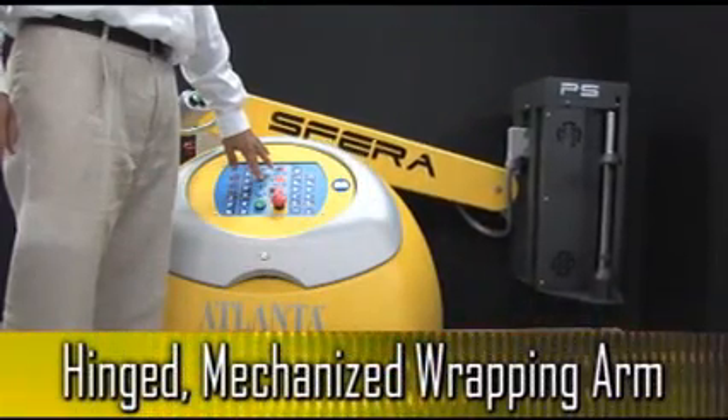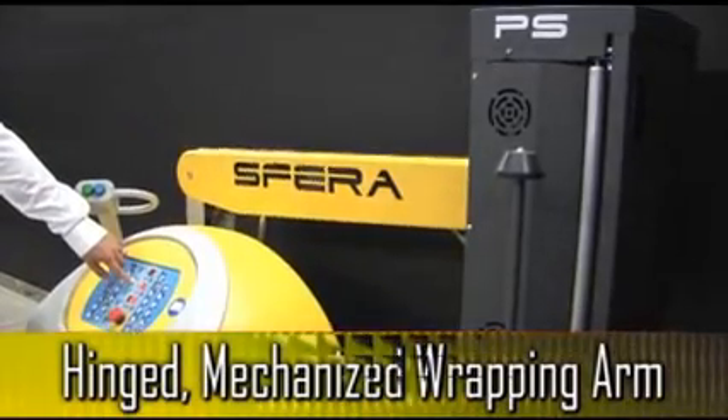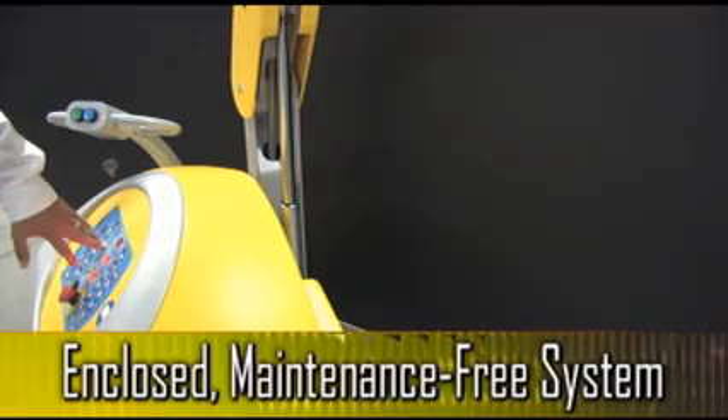Unlike other self-propelled stretch wrappers, the Sphera uses a hinged arm that is raised and lowered by means of a mechanized screw. While other systems use a fixed mast with gears and pulleys, the Sphera's hinged arm is a totally enclosed system that does not require any maintenance.